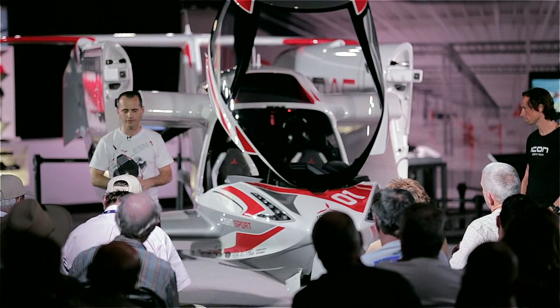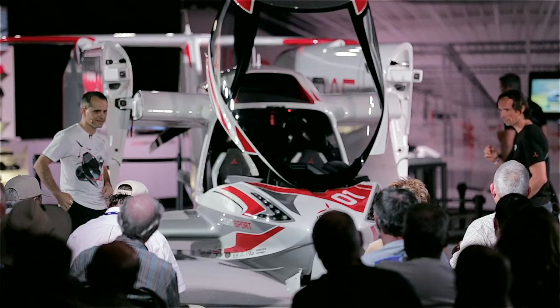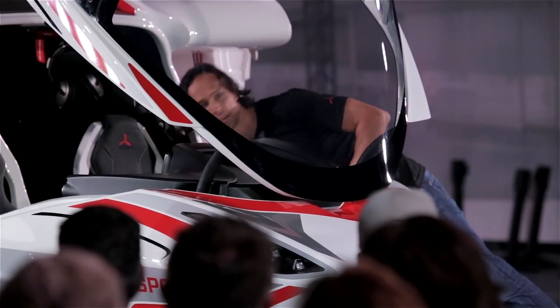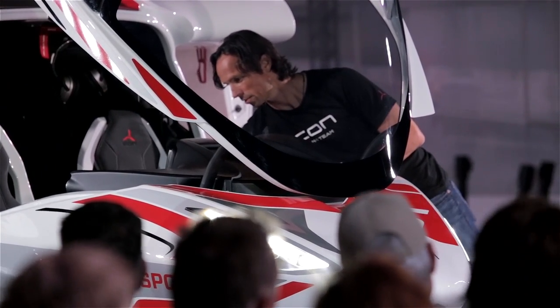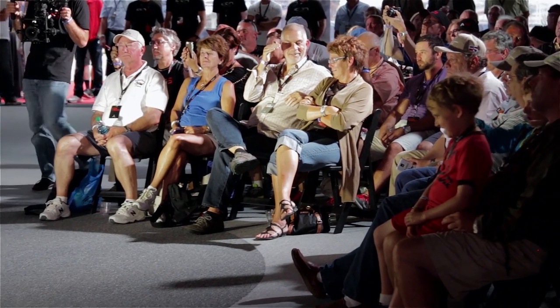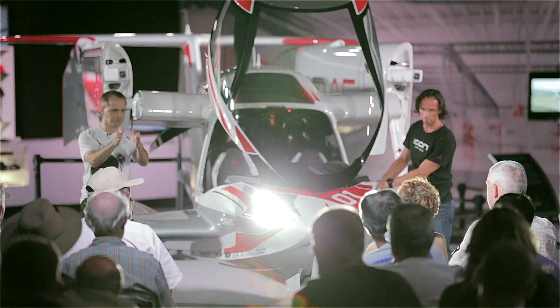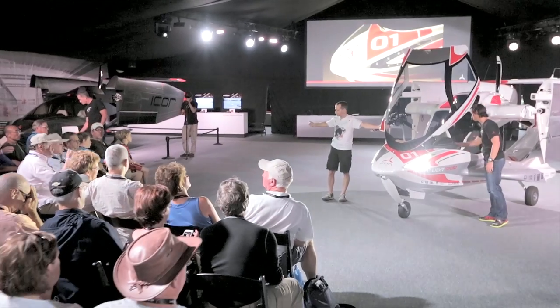They can be run continuously if you like. I was going to turn them on right now, but I want you to put your sunglasses on for a second. We'll start out with the landing lights — not quite as bright — and then add the taxi light to it. If it was dark in here, you would see those light patterns I'm talking about: a bright spot straight ahead, and then lighter, less illumination all the way off to each side.